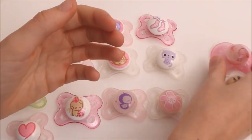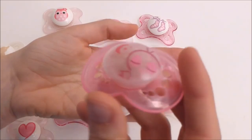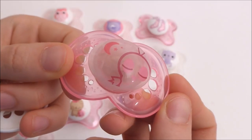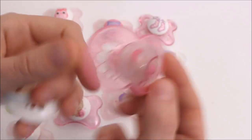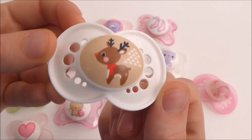And then I have two bigger ones. This one is just one of those that glow in the dark - it glows in the dark. And then I have this one that is a Christmas one - so cute.